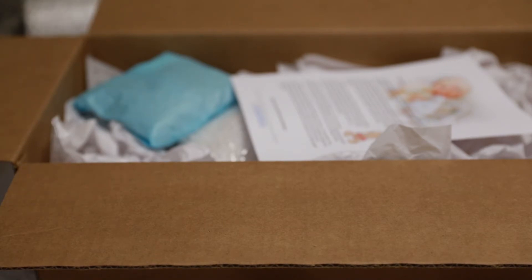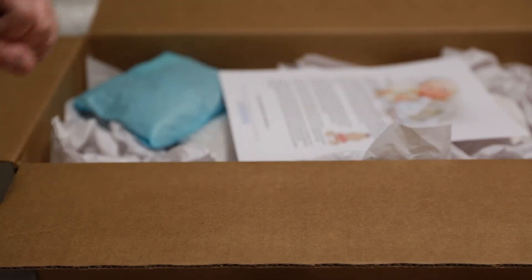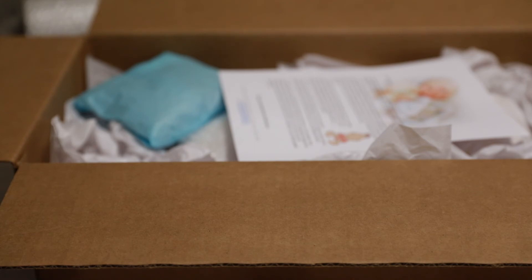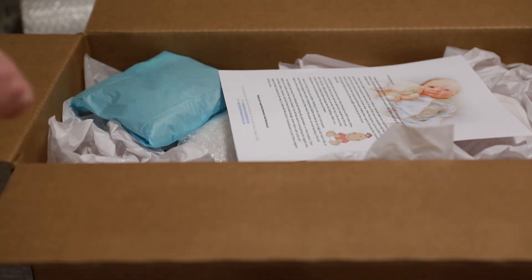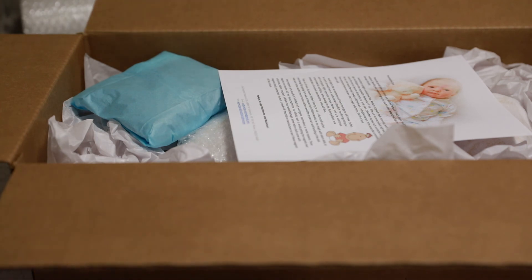He should arrive within about a week or so to his new mummy. So Tanya, I hope you enjoy Aaron as much as I enjoyed making him. I will truly miss him and would love for you to send photos of him to share every once in a while. Alright, well, thank you all. Until I see you guys again, take care. Bye.